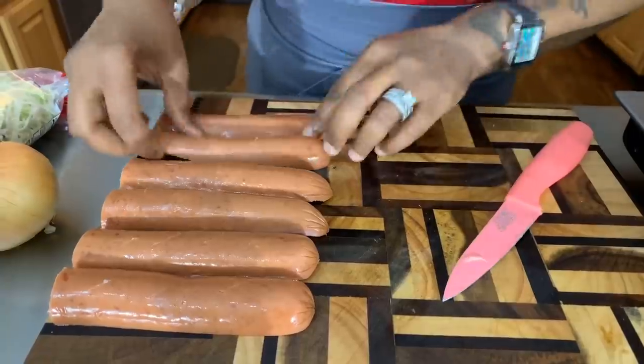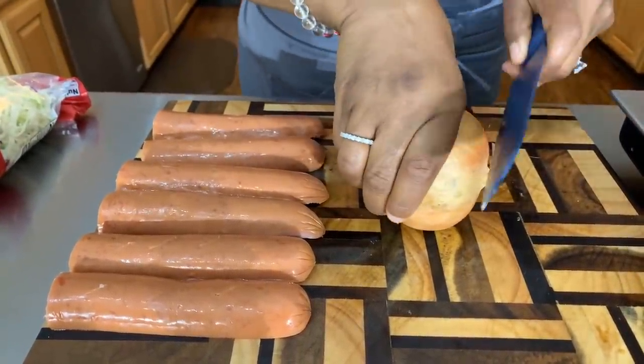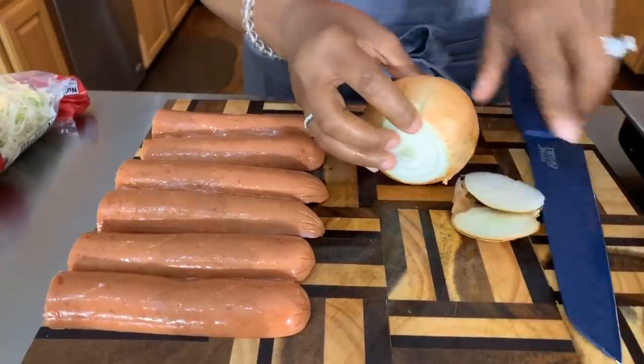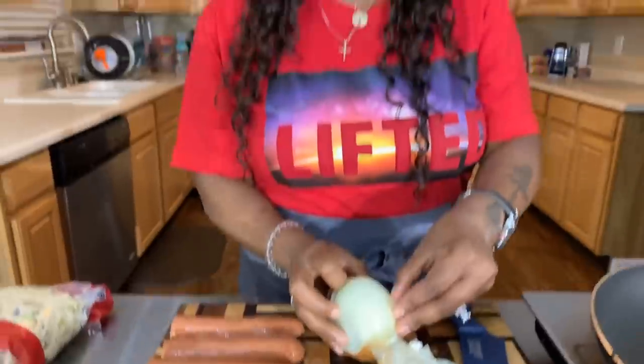Now that we have our sausages cut open, let's go ahead and slice up some of this beautiful sweet Vidalia onion. I don't need a lot because I'm only making three. We're going to get some nice color onto this onion. When I come back, I'll show you what to do next.